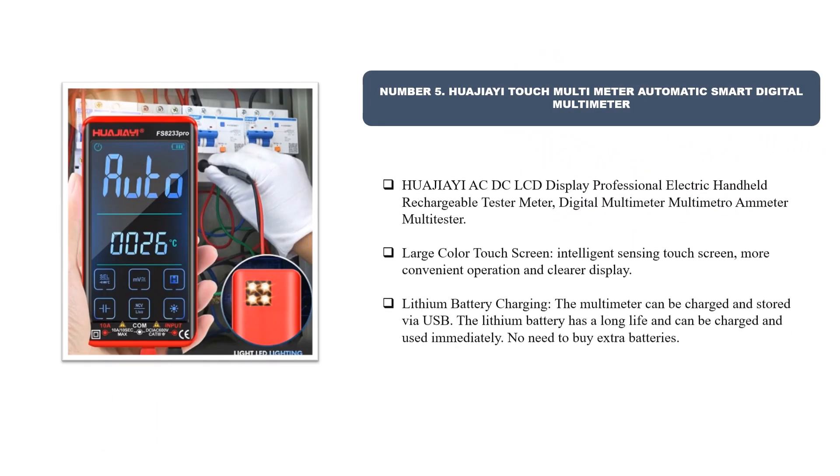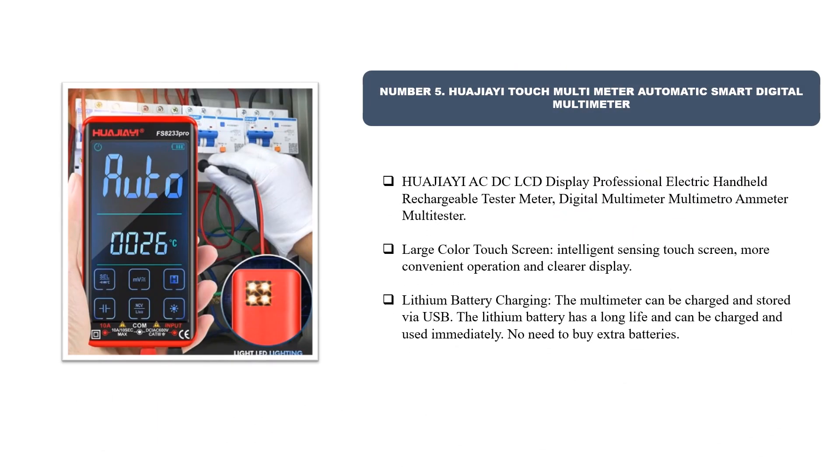Number five: Huaji II Touch Multimeter — automatic smart digital multimeter. It features an AC/DC LCD display, professional electric handheld rechargeable design, large color touch screen, intelligent sensing, and convenient operation with clearer display. The multimeter can be charged and stored via USB. The lithium battery has a long life and can be charged and used immediately, with no need to buy extra batteries.